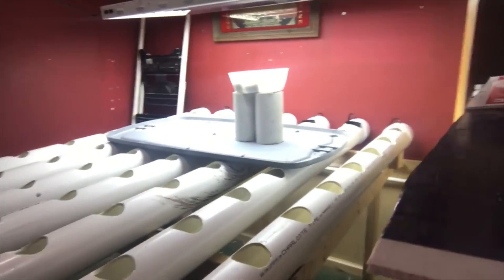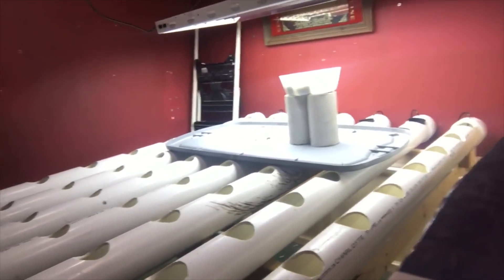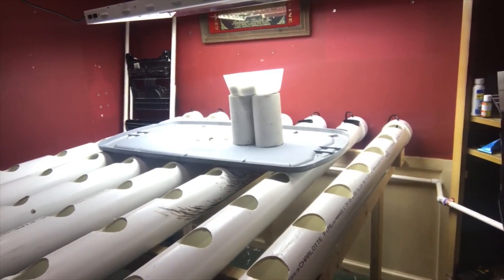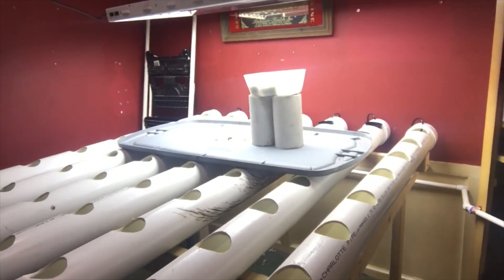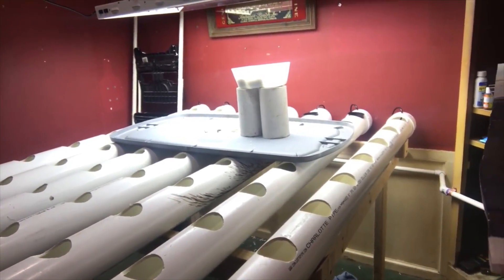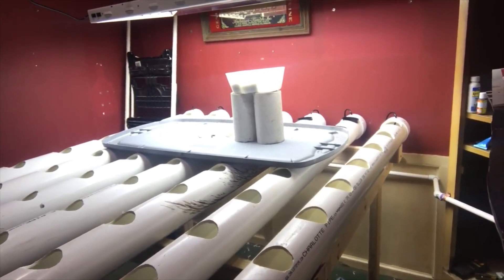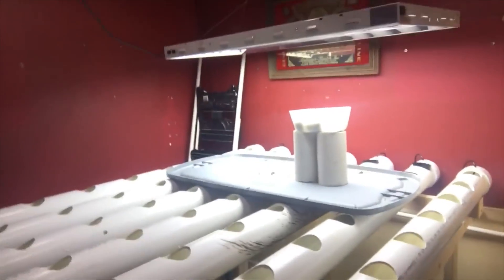If I decide to go bigger, I'll have to build a bigger filter, which won't be a problem for me. In my past I've raised freshwater, saltwater, red tilapia, red clownfish — so the fish side is really easy for me. It's the growing of the vegetables and the farming side that really excites me and where I need to grow.